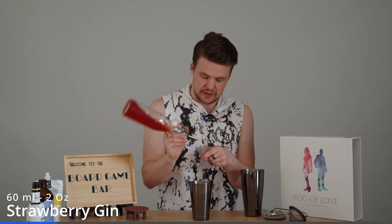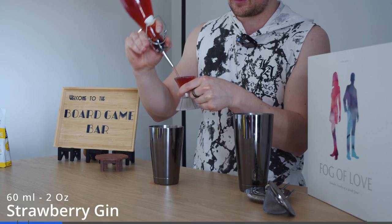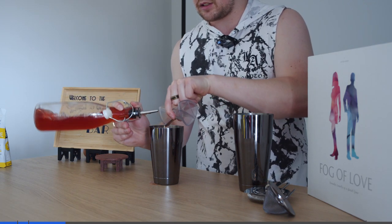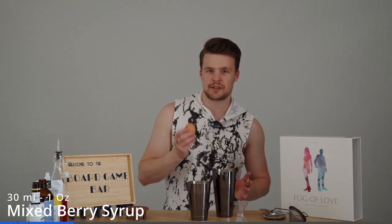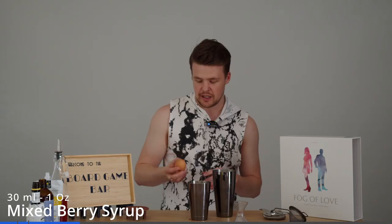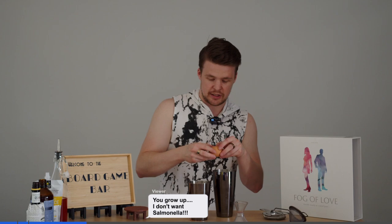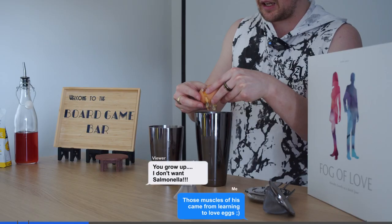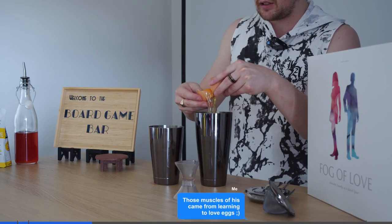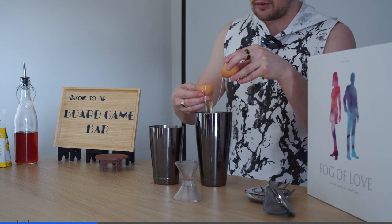We're going to use two shots of this. Next we are going to get some egg white. If you're vegan or allergic to eggs feel free to use aquafaba or any other sort of substitute — this is more for the froth. If you don't have egg just because you don't like it or you think it's weird, you'll be fine. So we're going to crack it, separate — we just want the egg white — strain that out, keep the yolk, and there we go.